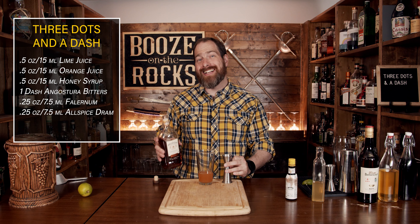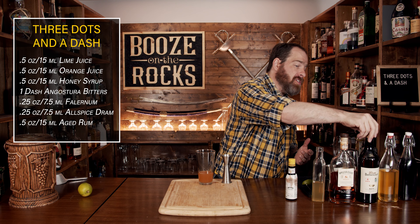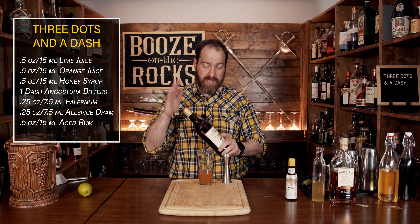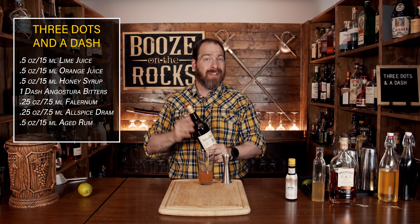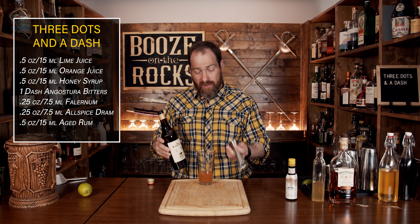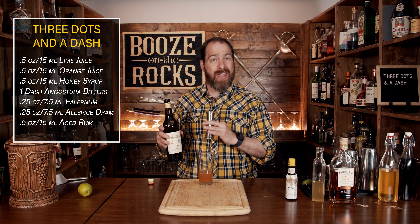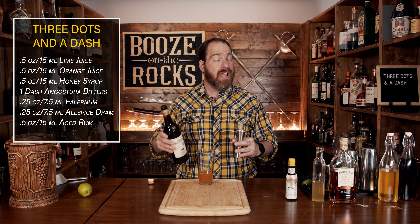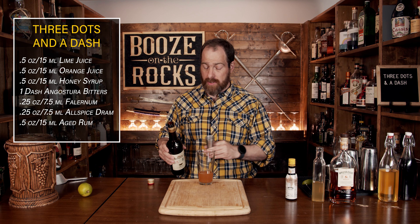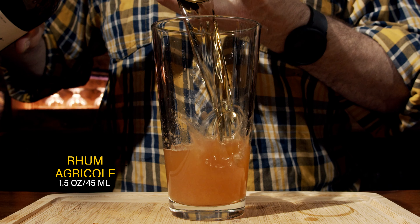Your next ingredient is a rhum agricole. I'm using Barbancourt, which is from Haiti. Thank you to one of my subscribers, Doug, for sourcing a bottle for me because I couldn't get it. Rhum agricole is French for 'agricultural rum,' and it's also made with a different technique. If you'd like me to do a video about the different types of techniques, please leave a comment down below — I'd be more than happy to do it. We need a total of an ounce and a half, or 45 mils.